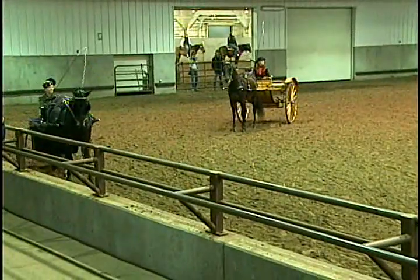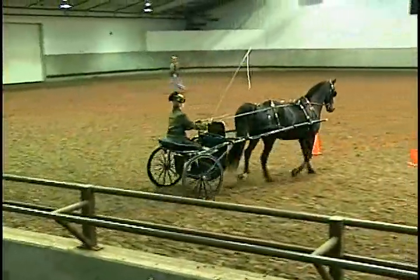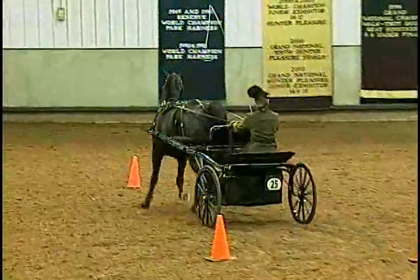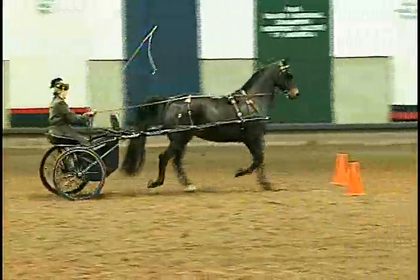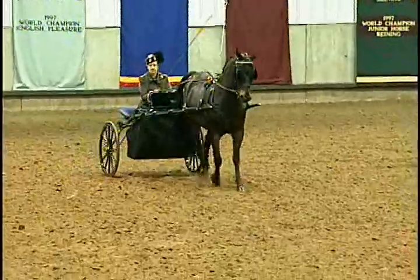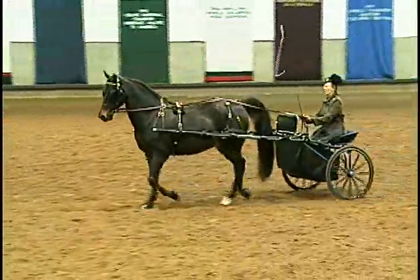Liz, as you go through, I want you to look at your left cone as you approach it. You notice how she kept getting closer and closer with that left cone? You never, ever look at your cones as you're going through — you always look up and look forward. It's like jumping: if you look down at the jump, that's where you go.